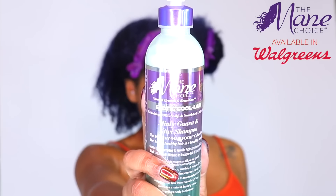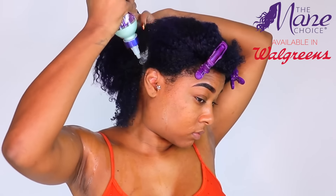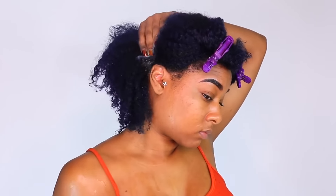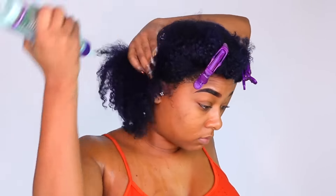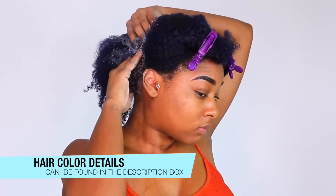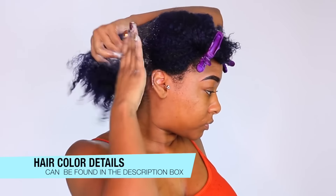First up is the shampoo — I'll be using the Mane Choice guava and kiwi shampoo. If you're new to my channel, I just took out my box braids after having them in for six weeks, so I really need to clean my hair. I actually shampooed once already and this is my second shampoo because I need to remove all the product buildup off my scalp and hair.